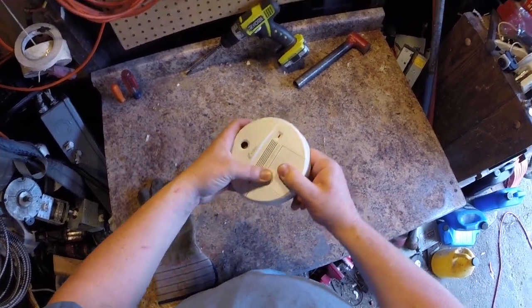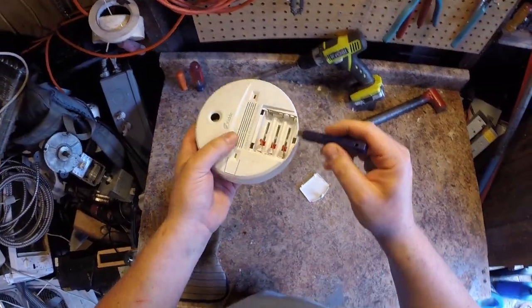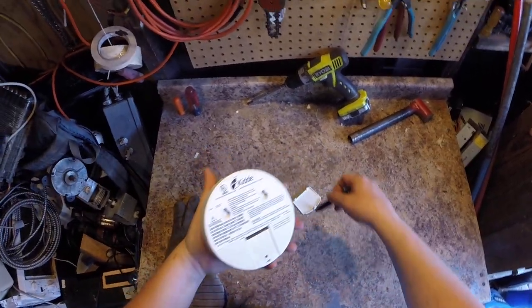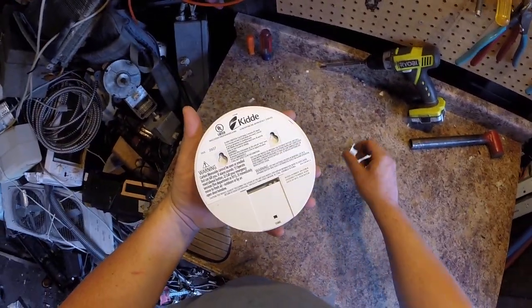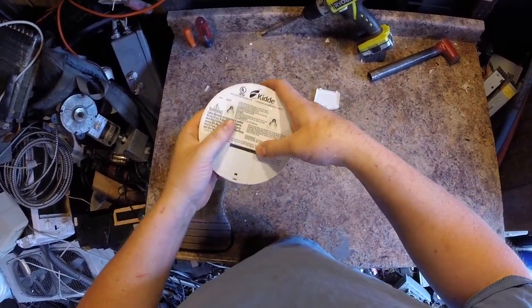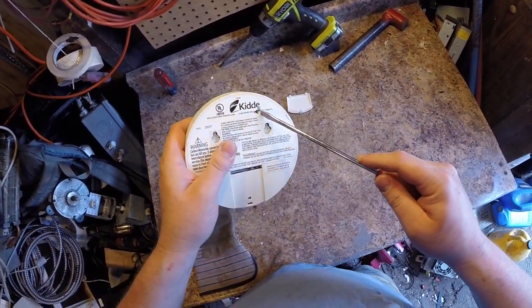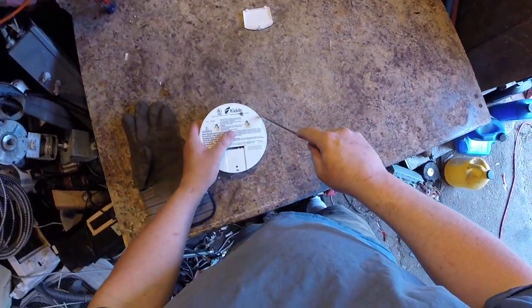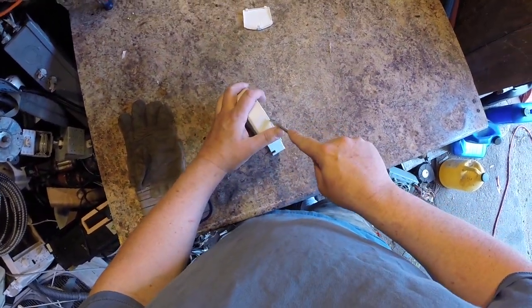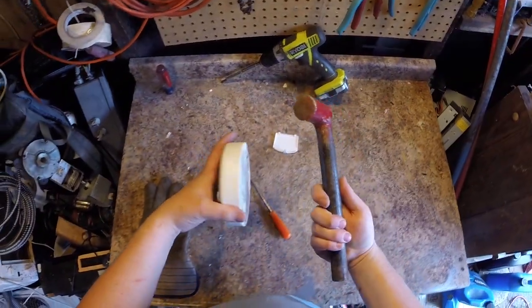Right off the bat I think those contacts are brass. There's got to be a circuit board in here — I've never taken one of these apart. Let me check for any hidden screws. Nope, let's just pry her open. Of course I'm using the wrong screwdriver.